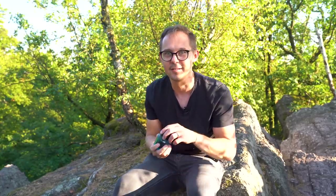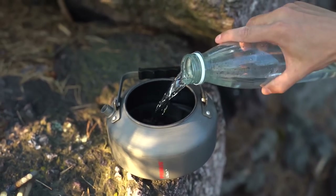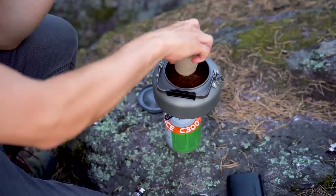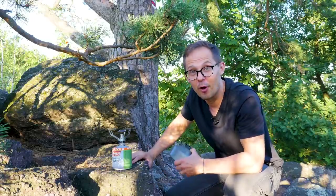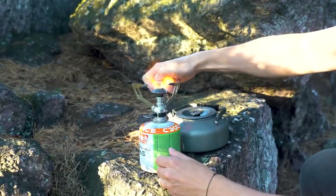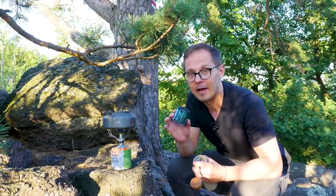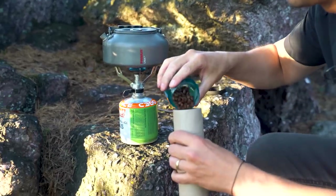Now that you know all you need to make coffee outdoors, we'll show you two brewing methods — first the AeroPress, then cowboy coffee. Let's start. The first step is to heat up the water. While the water is heating up, I'll grind my coffee — I have 15 grams pre-weighed and I'll be using the Trailmaster grinder.